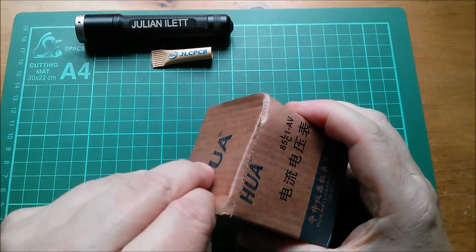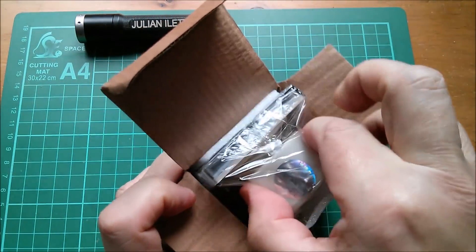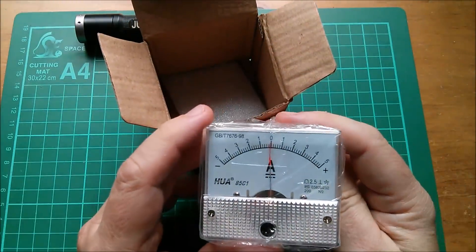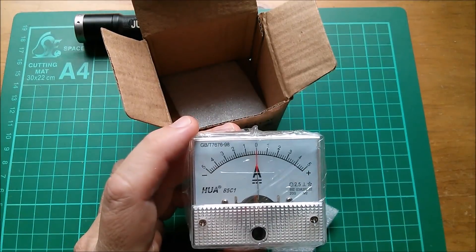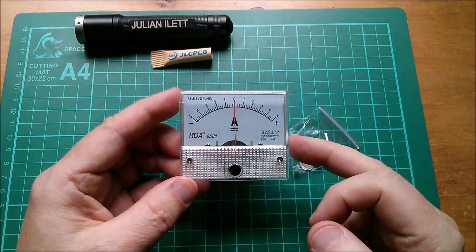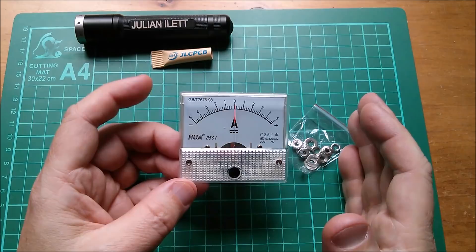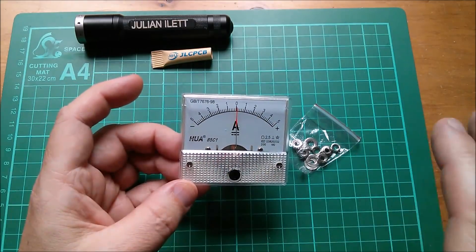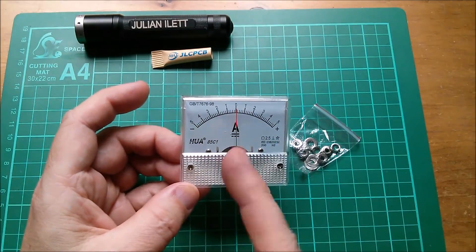I think you can probably guess that it's an analog meter. It's even got a quality sticker on it, and yes, it's center zero — that looks very nice. This is for my MUPPET 2 project, because MUPPET is bi-directional: you can transfer current from one side to the other or back again, so I wanted a meter that would go either way.